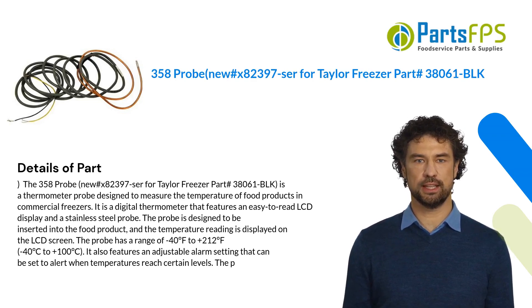It is a digital thermometer that features an easy-to-read LCD display and a stainless steel probe. The probe is designed to be inserted into the food product, and the temperature reading is displayed on the LCD screen. The probe has a range of minus 40 degrees Fahrenheit to plus 212 degrees Fahrenheit, or minus 40 degrees Celsius to plus 100 degrees Celsius. It also features an adjustable alarm setting that can be set to alert when temperatures reach certain levels.